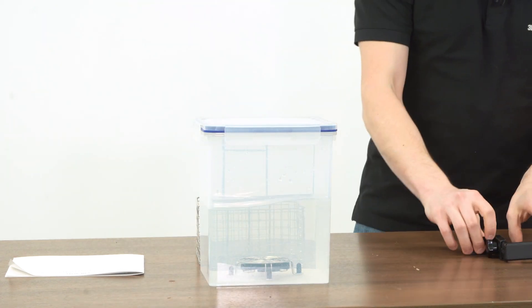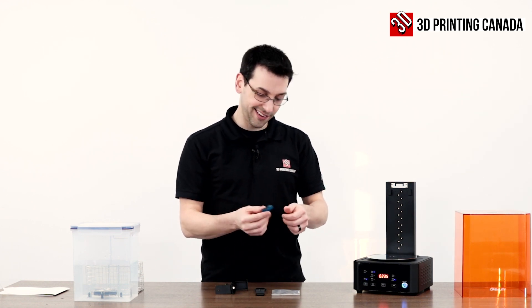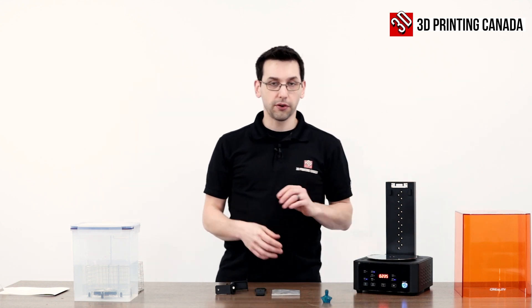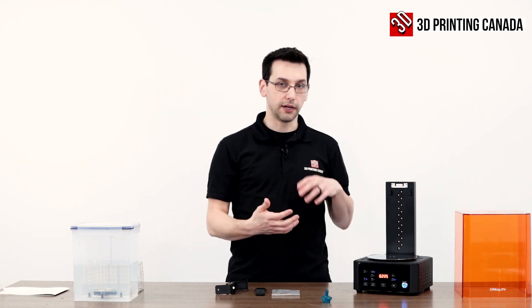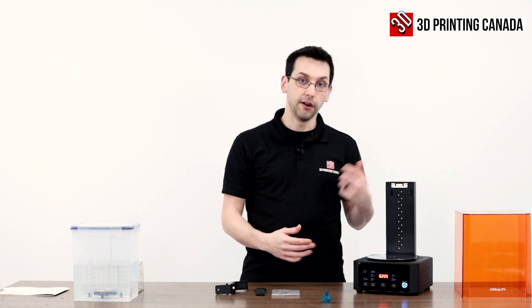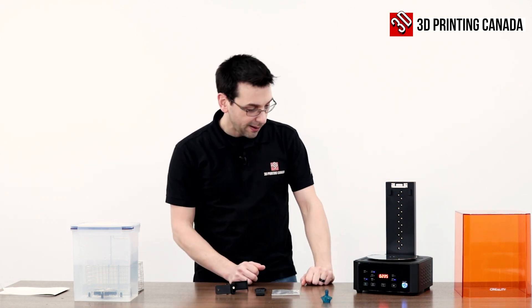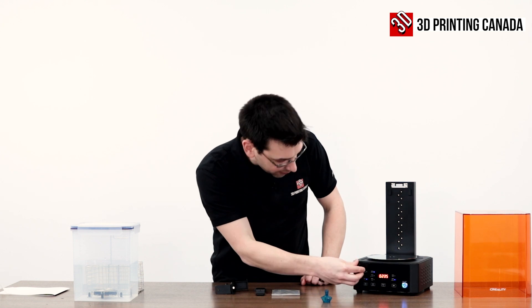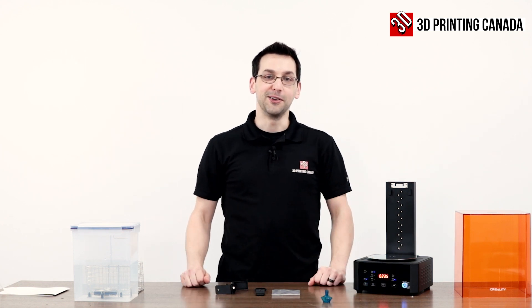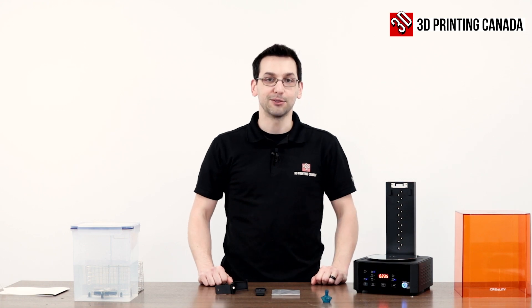There we go — it finished and now it's extra cured. A device like this, while there are many other ways to accomplish it, definitely makes the cleaning and curing process a little bit easier, a little more convenient, and it's like a two-in-one — you don't have to build or MacGyver something together yourself. I just realized I almost forgot the most important part — hopefully you found all that useful. Remember to like and subscribe and ring the bell to get notified when we upload more videos like this. Thanks for watching.